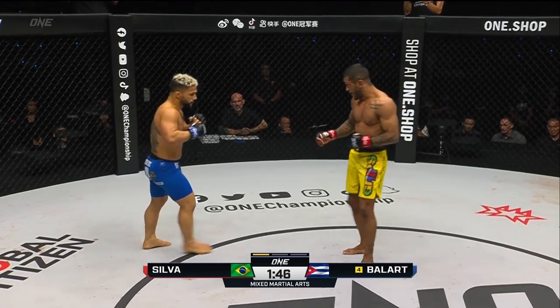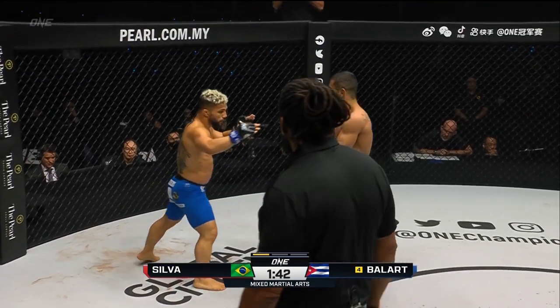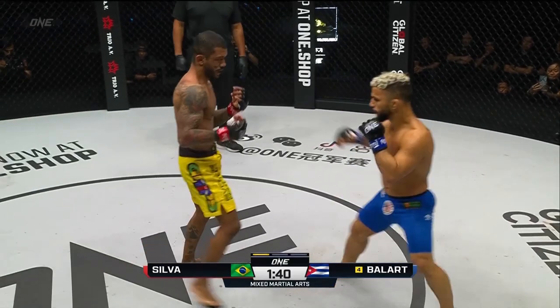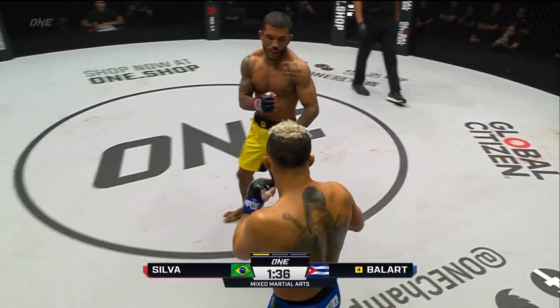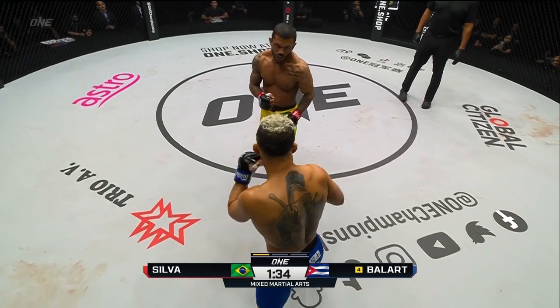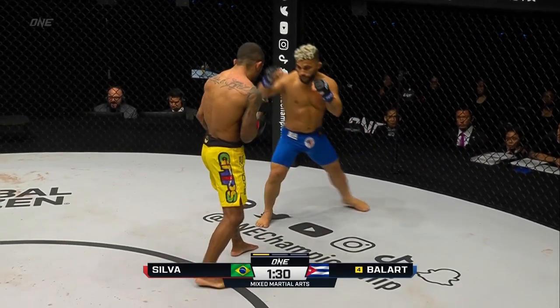Spinning heel kick there from Alex. We haven't seen the flying knee attempts yet from Gustavo. Alex is looking for that wheel kick. Nice little body shot landed by Balart. Alex has got to keep his hands up though, stay tight with his boxing. Alex's hands are low at the moment, Gustavo's are up high.